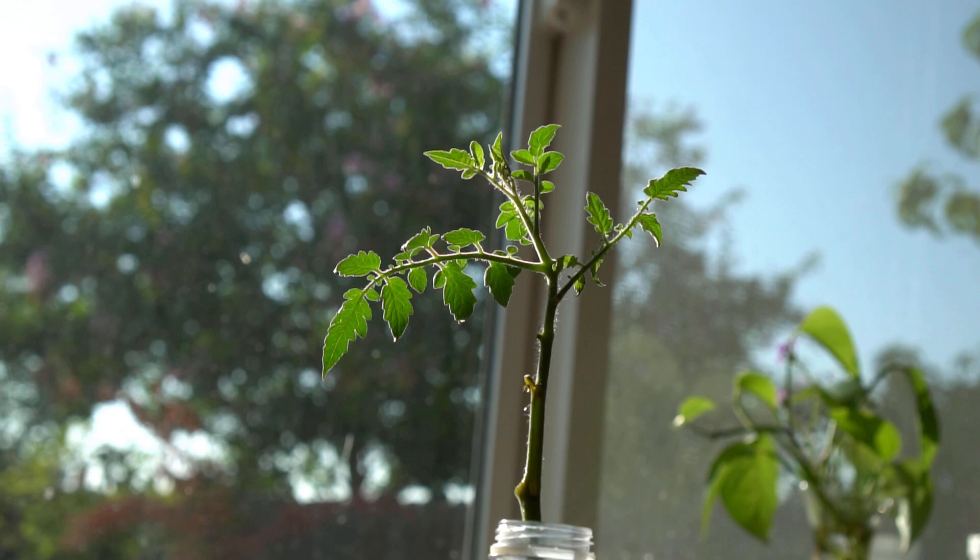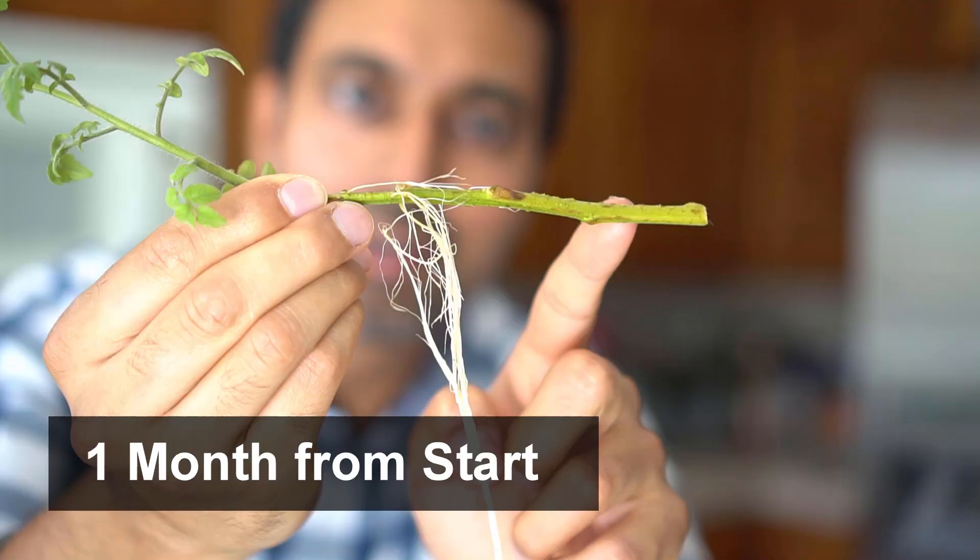After about a month the tomato plants will grow roots. Look at how high up the tomato roots are developing, so make sure the tomato stem is submerged really deep into the water for the roots to develop.